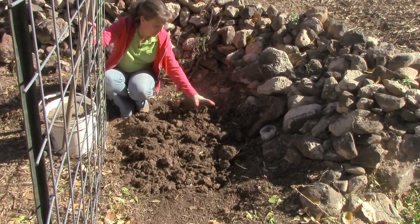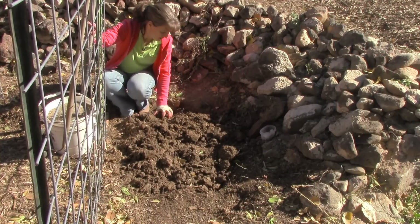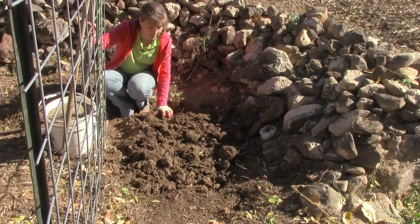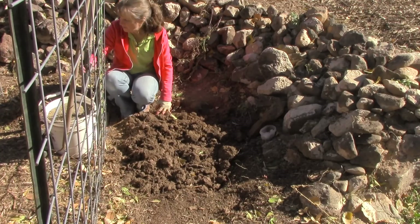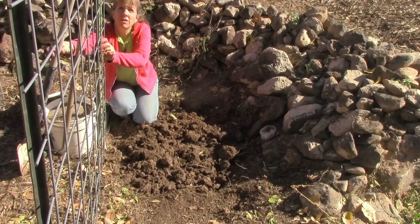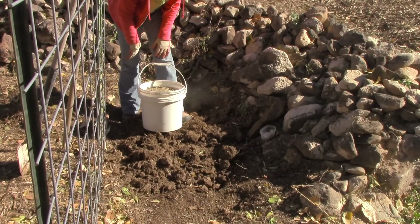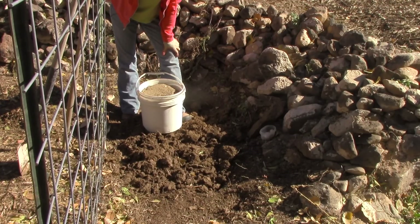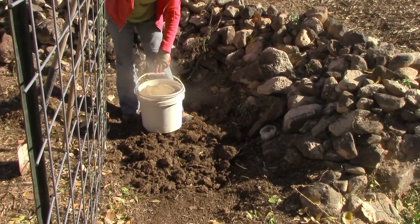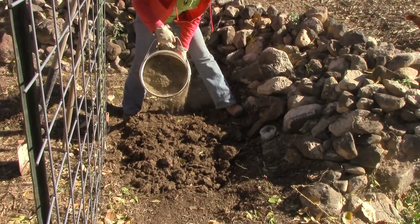I've dug up this area and you can see it's still got lots of big chunks in it. I found five or six worms — not a lot, but I was excited to see any worms at all. You have no idea what this ground was like before we started working it a couple of years ago. I also decided to run over to our old rabbit-chicken coop and get a bucket full of manure. It's a mix of rabbit and chicken, all scratched up and composted really well — nice, light, and fluffy. I'm going to mix that in and turn it all over so we can keep it a little bit soft.